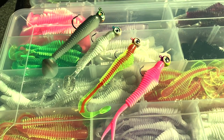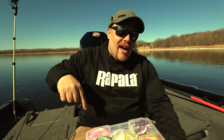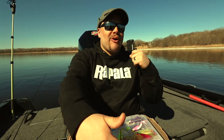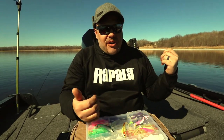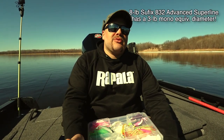With all these different jig setups — the hair, the three-eighth ounce, the quarter — I'm running basically the same line setup with one minor tweak. I run eight-pound Suffix Advanced braid. It's got super thin diameter so it really cuts the current. You don't get that big bow in your line like you would with mono, and to feel bites is almost impossible with mono. When you do get a bite and try to set the hook there's so much bow in your line you can't even catch up to them.